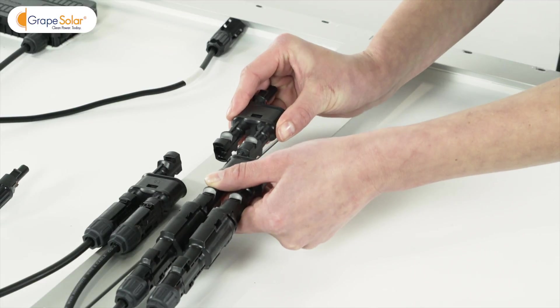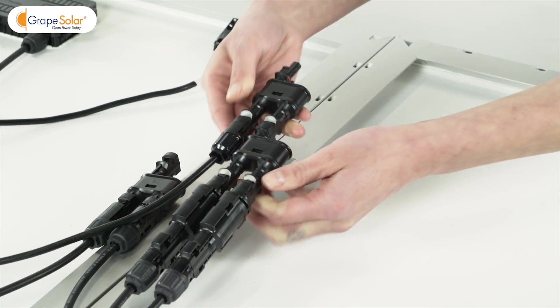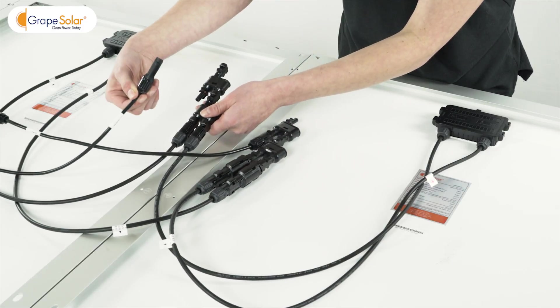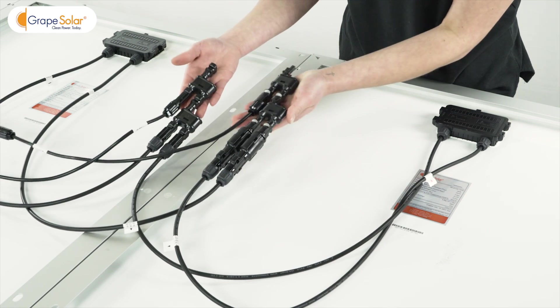Connect them into the inputs of the third branch connector to create a joint positive output from three solar panels. Repeat the step for the negative leads using the fourth branch connector. Now you have a parallel solar array ready to go.